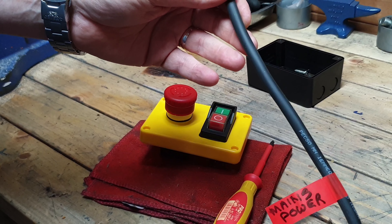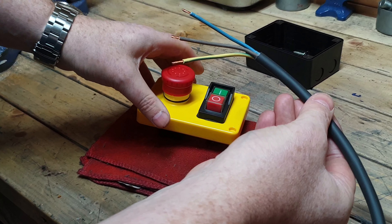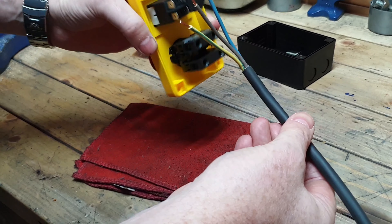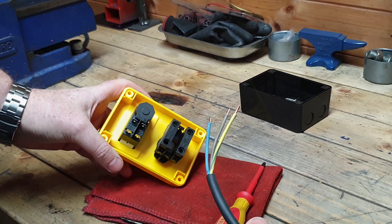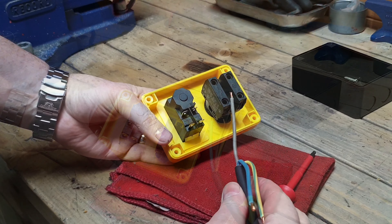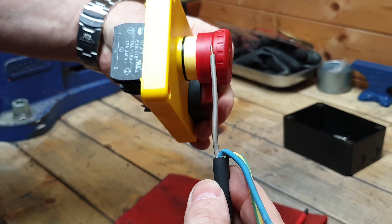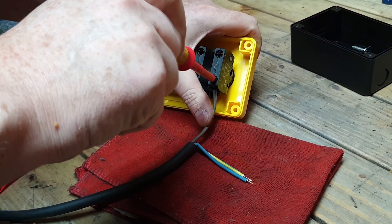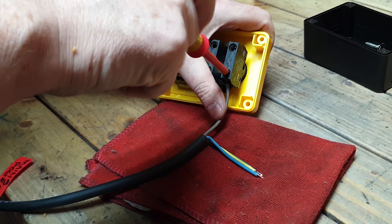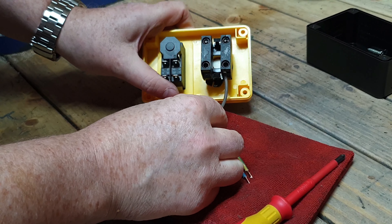So let's assume this is our power cable from the mains, i.e. our 240 volt supply. We're going to connect that up first of all. The brown, or the live, that goes into terminal number two on the emergency stop side. So we'll do that now. Okay, that's done.